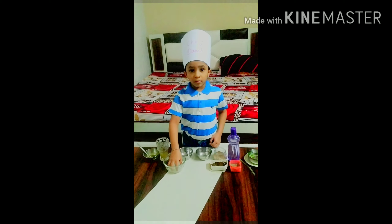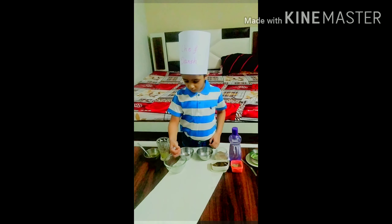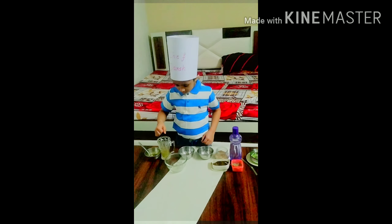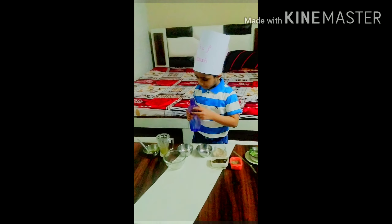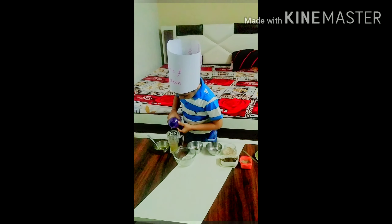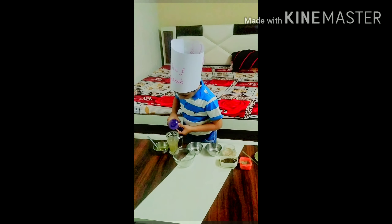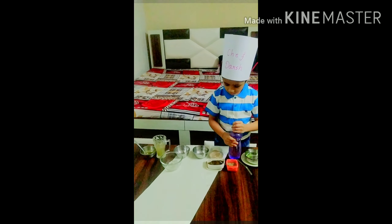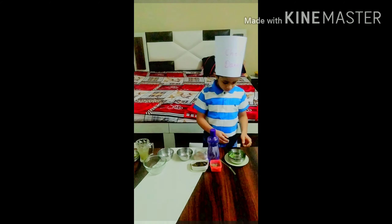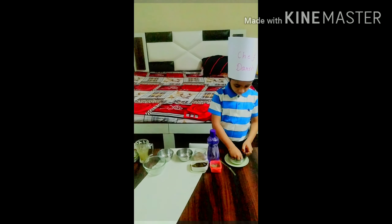Now, we will take some ice cubes. Now, we will take water. Now, garnish it with some mint leaves.